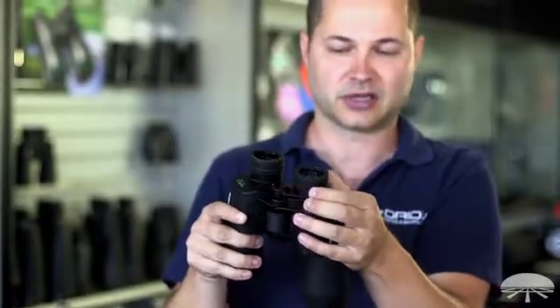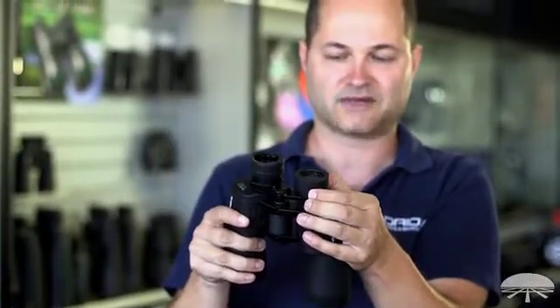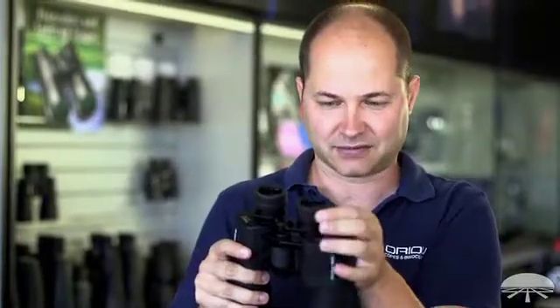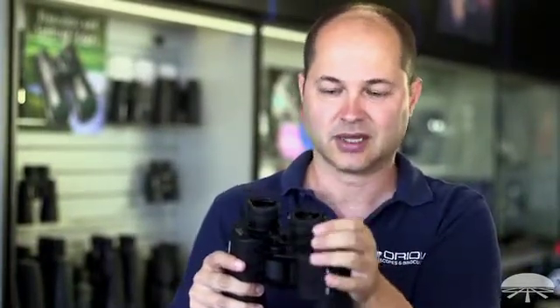They're variable as well, so you can just rotate it up and down to find that right match to get the entire field of view. Sometimes if you have a fold-down eye cup, you don't have that infinite variability in between. So the rotating cups are actually quite nice in that regard.